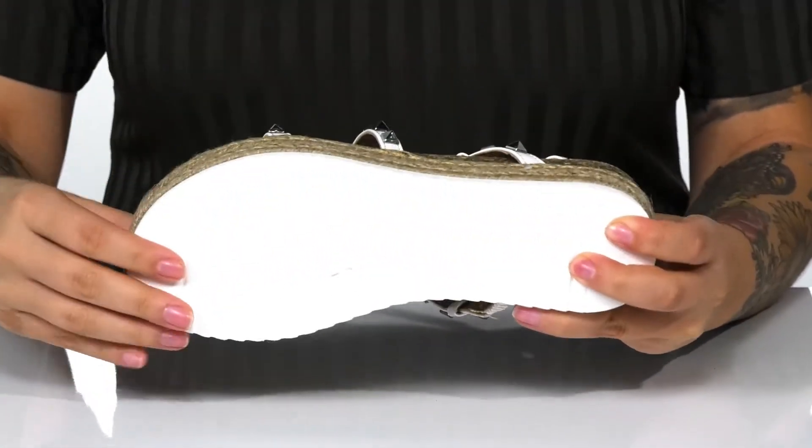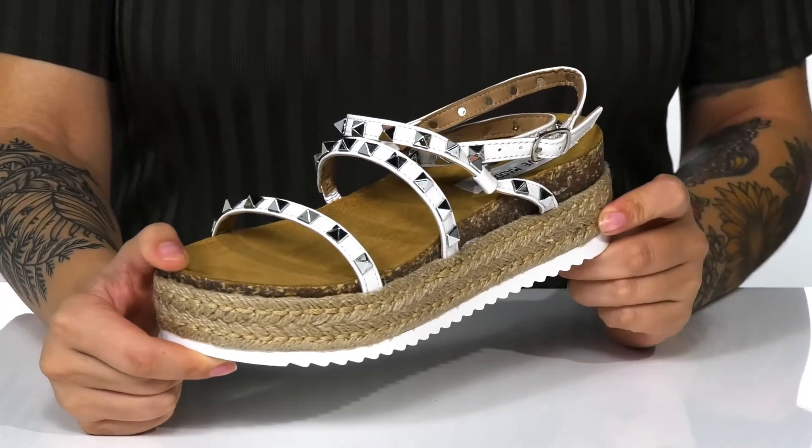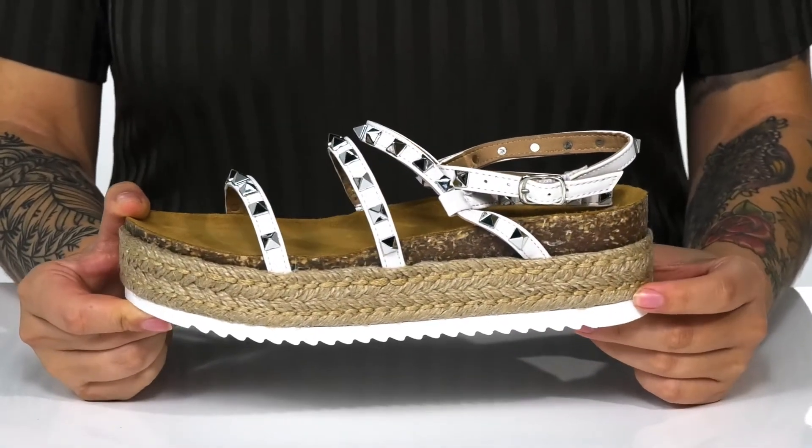Underneath there is a textured outsole for traction. I absolutely love the look of these and I think they would pair very well with a denim skirt.